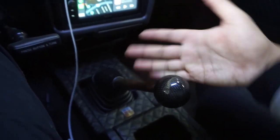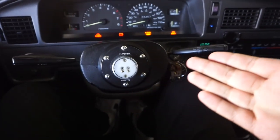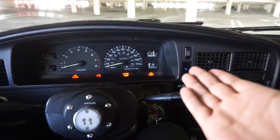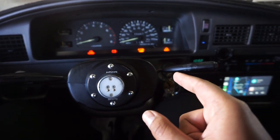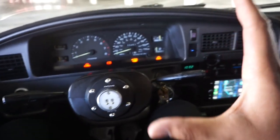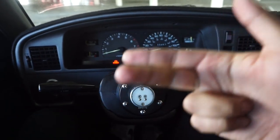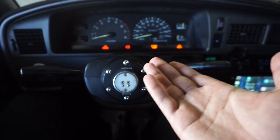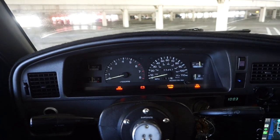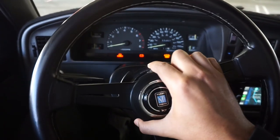I wanted to get some exhaust footage so you can hear it. It's still the 22RE but it's going to be a 1UZ — I already have that swap in a previous video. I'm sourcing a CD009 transmission out of a 350Z and ordering a Collins adapter to mate it to the 1UZ. I'm redoing all the seals, new alternator, starter, pumps — refreshing it, powder coating it, then carefully dropping it in. It'll have about 300 horsepower in a truck that doesn't weigh much, so it'll be interesting to see how quick it is with the V8.